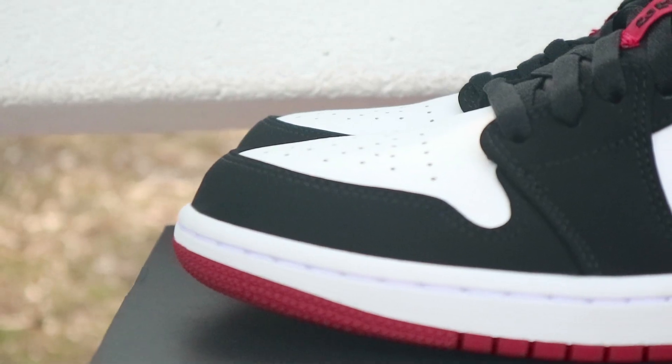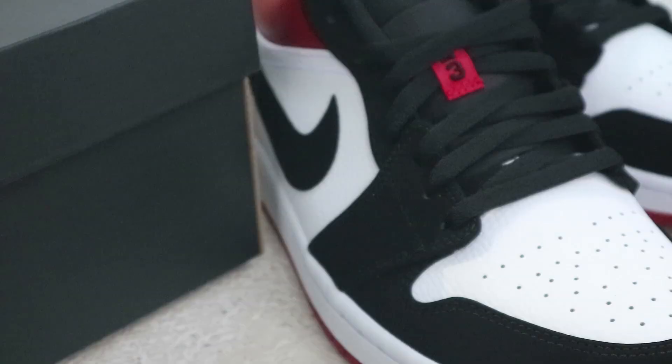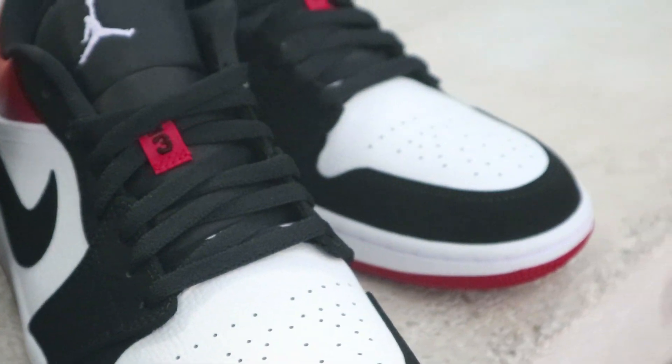Taking a closer look at the toe area — the toe area has this nubuck material in front. I wish they could have just painted this black instead of nubuck, but it is what it is. Moving to the toe box itself, we have a tumbled leather finish and the usual Air Jordan 1 perforations in the toe box.